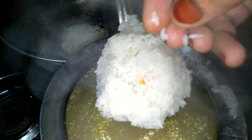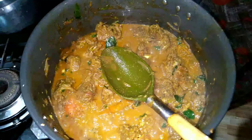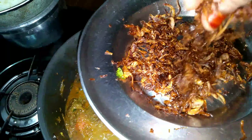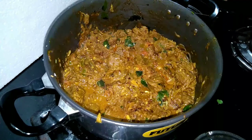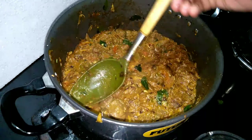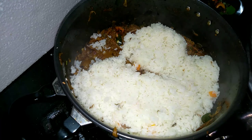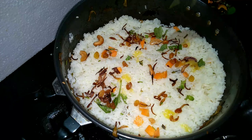Now the masala is ready. It has a golden color. The chicken is very dry. We will make it here. We will put the chicken in the sauce. We have a plate of sauce and will put the sauce on the side.